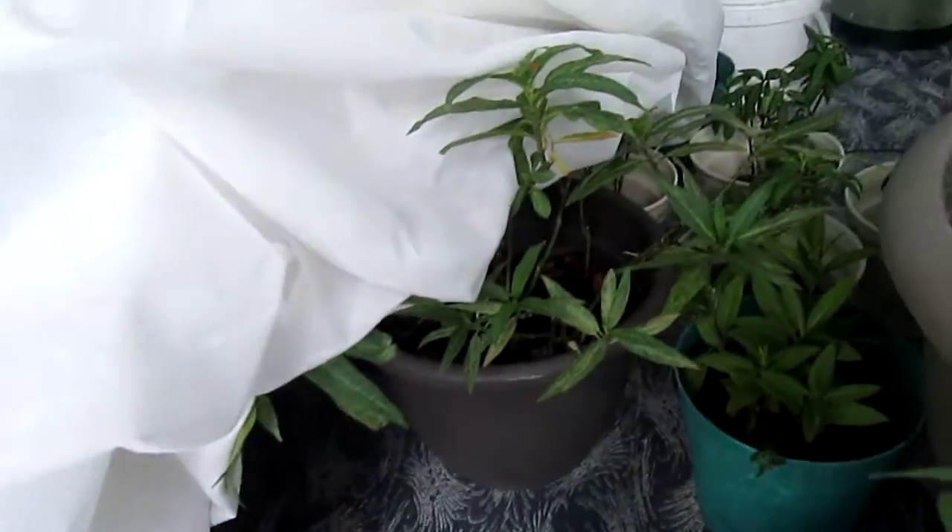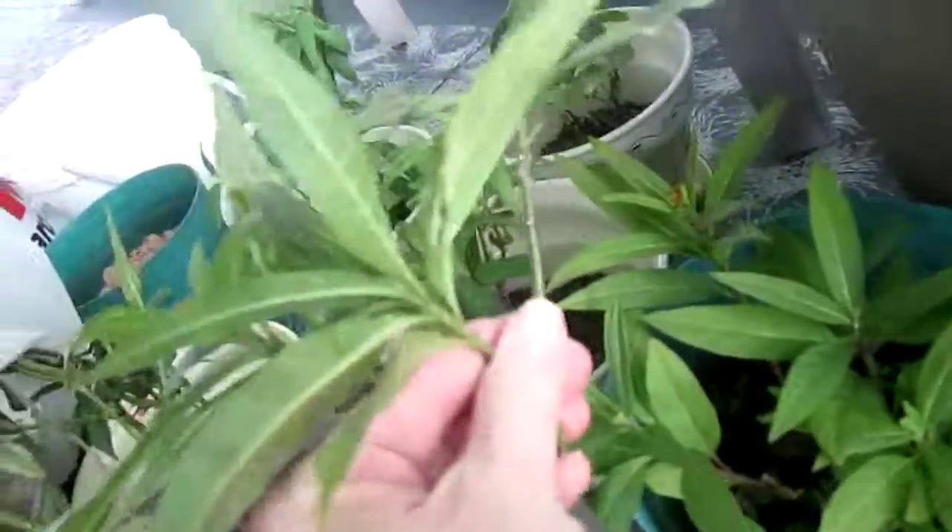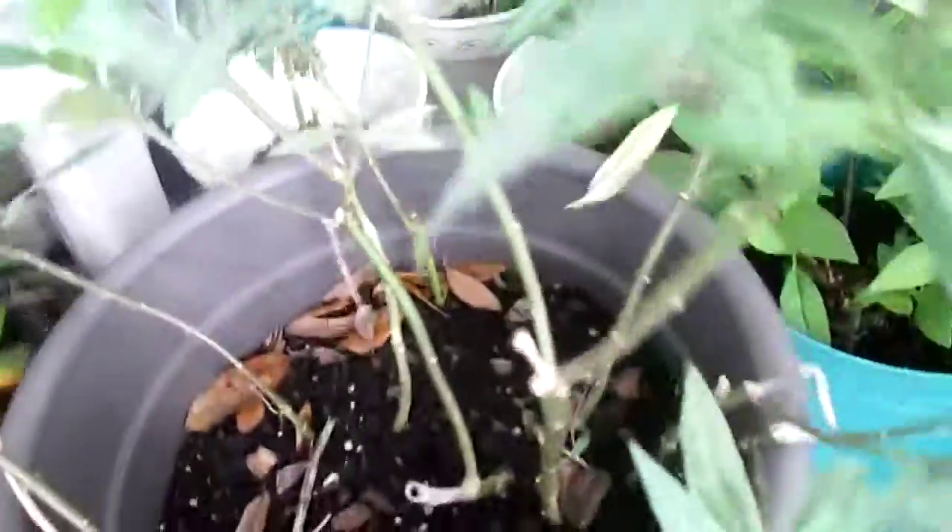I'll move that one to the side and take this off to see what we find in the rest of these. It's very windy out today. There are a couple of eggs on this one, and some more eggs on another — but it doesn't look like anything has hatched on this one. I'll keep going.